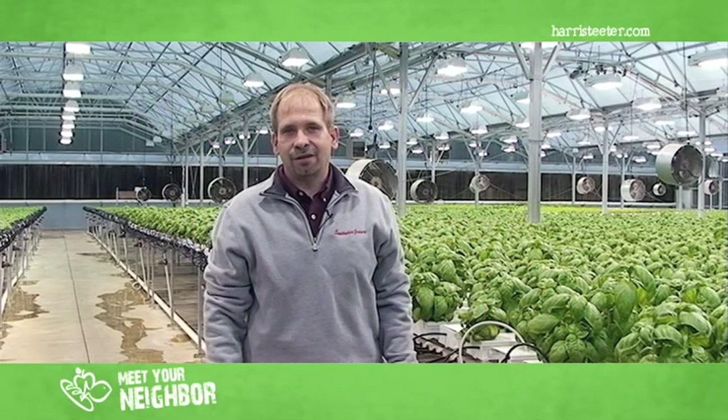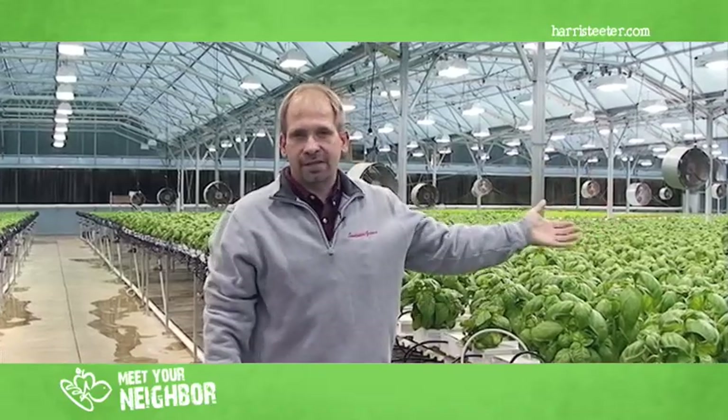Hello, I'm Scott Dalt and we're at the Bowersville location of Suiva Corporation. We supply living basil to Harris Teeter.